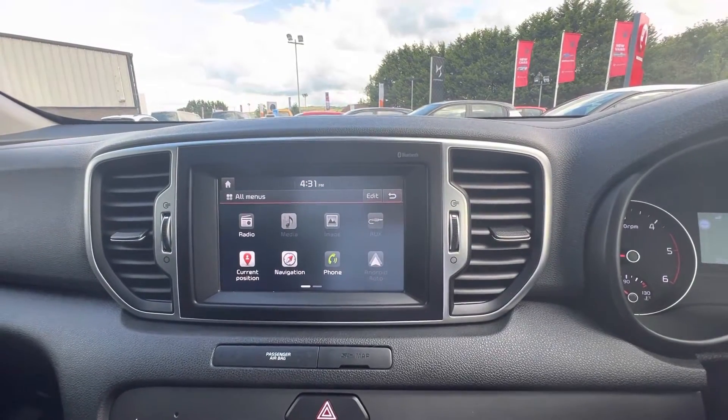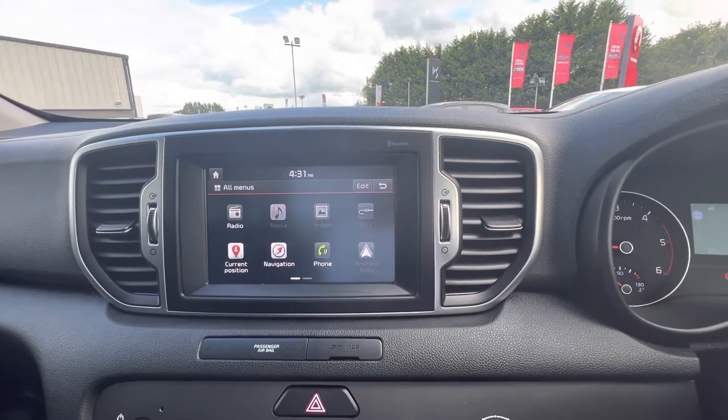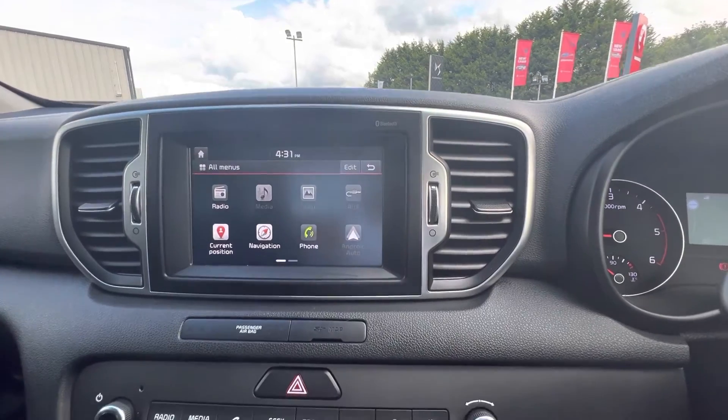So folks, any more questions or queries on the Kia Sportage? Give us a quick call on 08718 11470. Thanks folks.